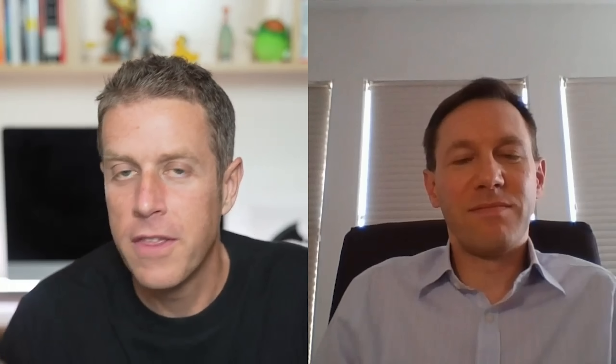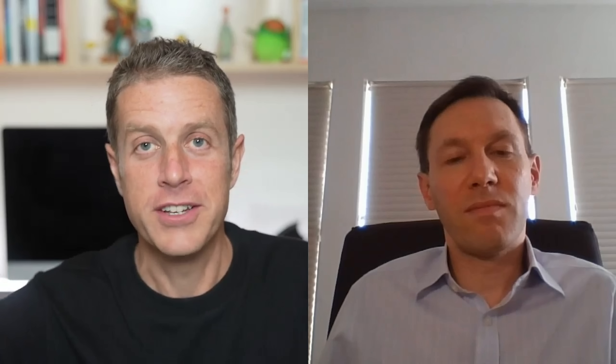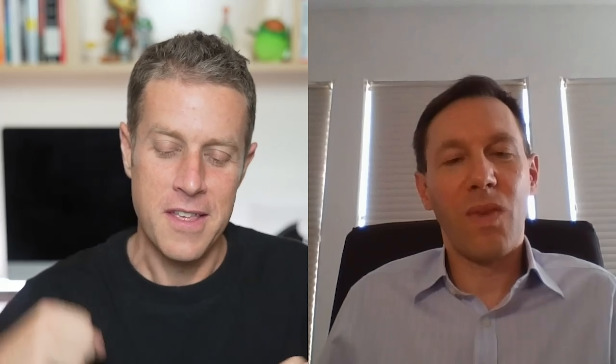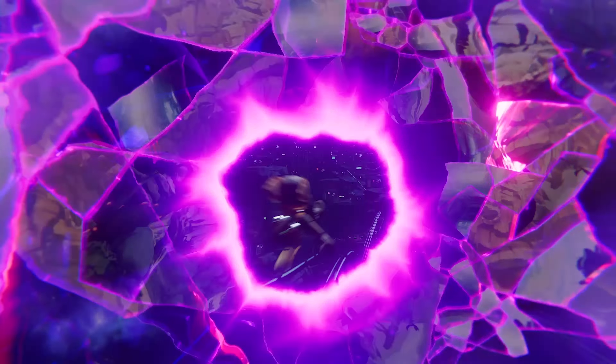When I was playing Astro's Playroom, my mind started racing thinking about how this is going to apply to a game like Ratchet — similar gameplay style, but with the audio from the DualSense speaker, the haptics, and the adaptive triggers. One feature we haven't talked about much is the SSD and the input-output on the device. When I saw the event in June, that Ratchet trailer blew me away with jumping between those worlds so quickly. Can you talk a bit about the SSD and how that's going to impact the experience?